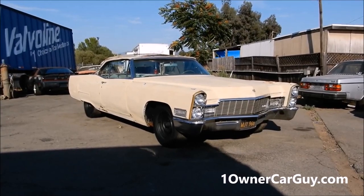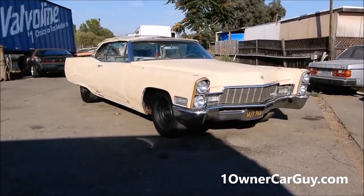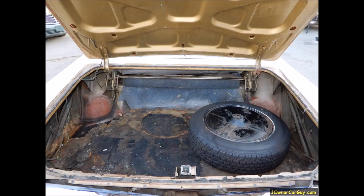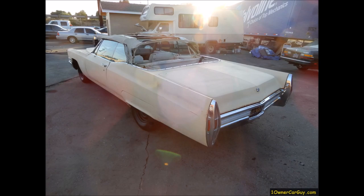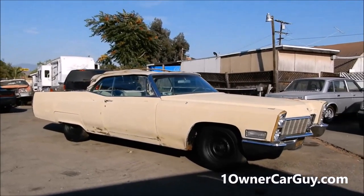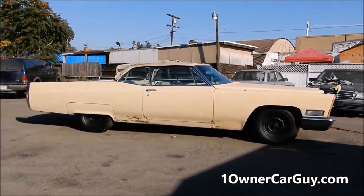OneOwnerCarGuy, oneownercarguy.com, and what I've got here for you today is a sweet 1968 Cadillac Coupe DeVille Convertible. I don't know if they called them a Coupe DeVille in this year or just a DeVille, but it's a DeVille Convertible. It's a nice car, it's clean, not all rusty — clean as can be.